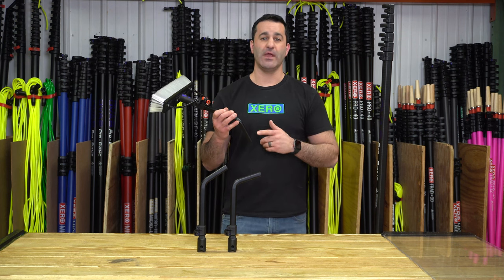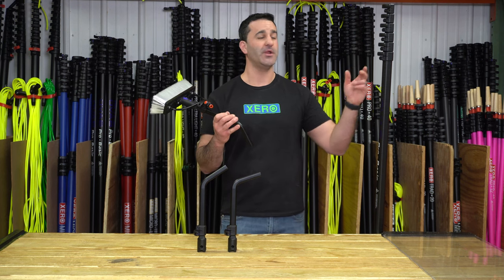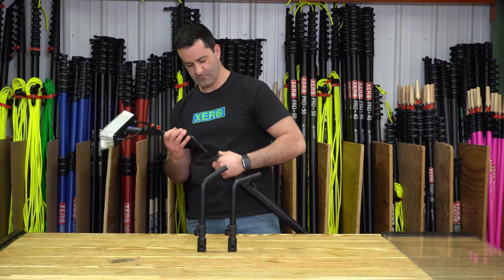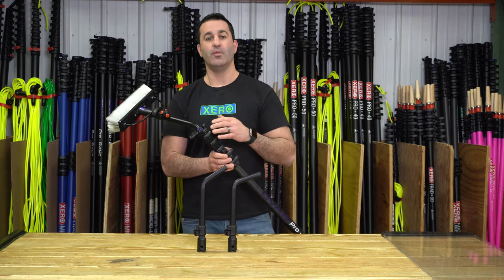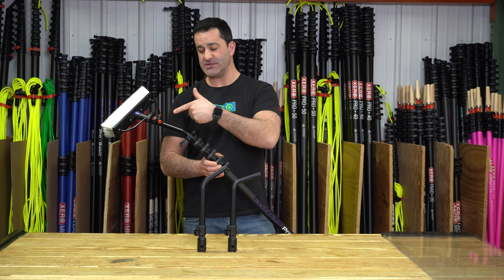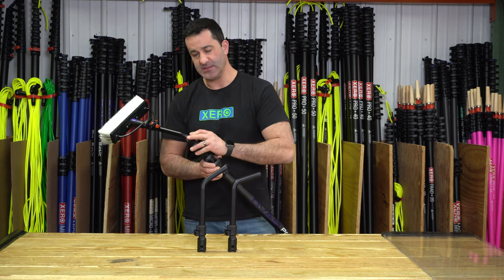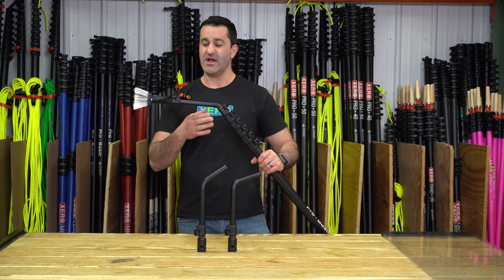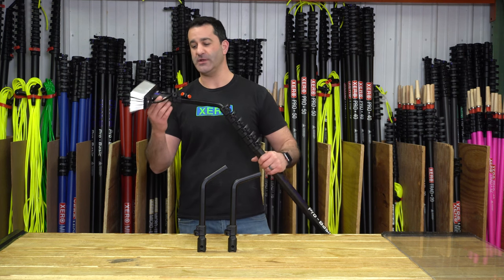To fit this onto your OVA 8 water-fed pole, simply open up and loosen your number one clamp. Once the clamp has been loosened, slide it completely in, and latch it down nice and tight. Now, because of the oval design, there's no way that this can twist or move in any direction.